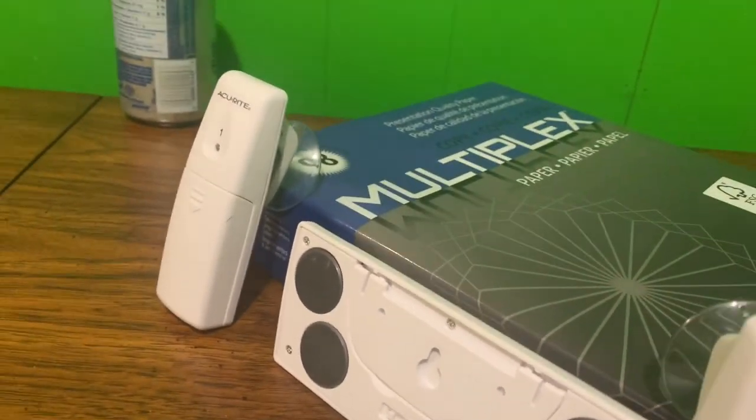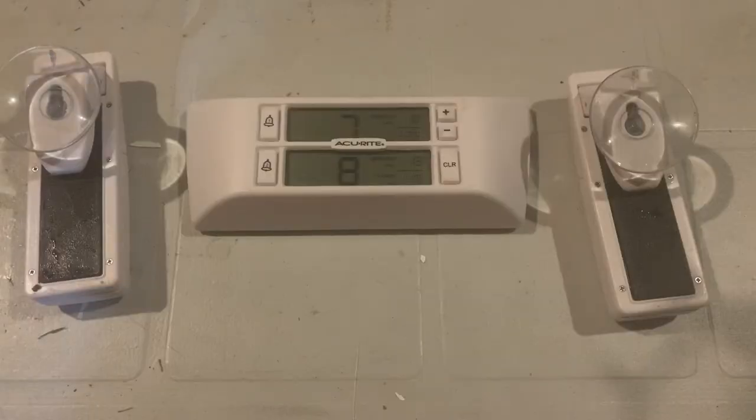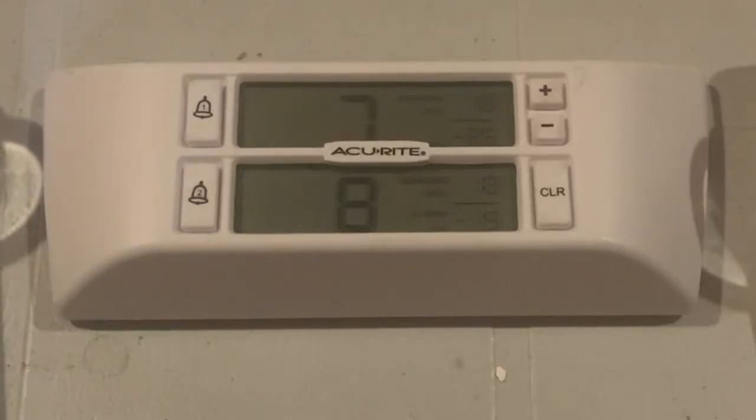Fakespot says it's 80% reliable, so that's also pretty good. A couple of downsides: the range is definitely less than advertised, which is the same with all wireless products — they test them in a wide open field and you use them in the real world with walls involved. I've got the sensors one floor below in the deep freeze and the receiver above that in the living room, and it's worked well for me.